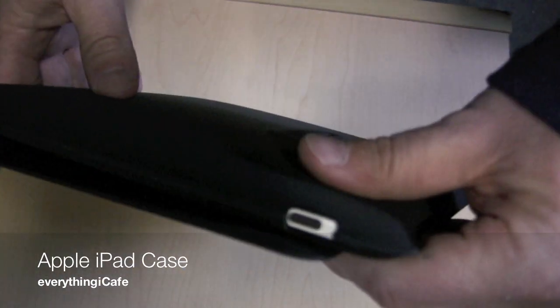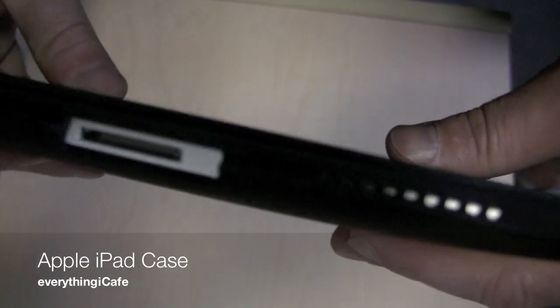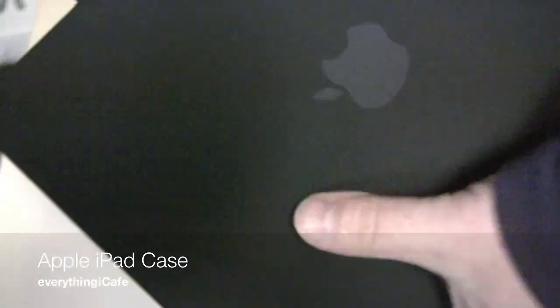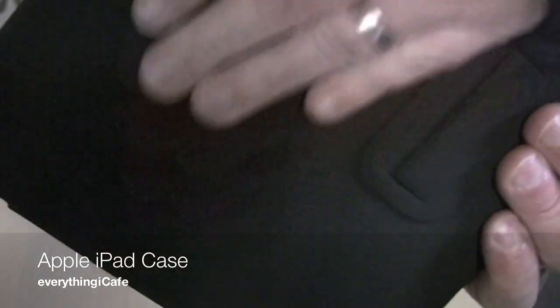As you can see here, you've got access to your power, headphone jack, and then if we flip it over, the dock connector and your speakers. It still retains the slim form factor. It's a nice soft finish — it definitely has a grippy feel to it.